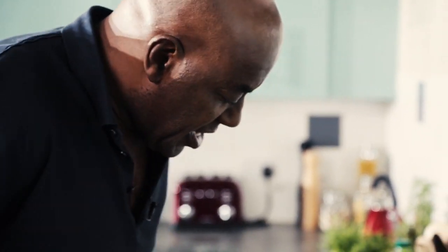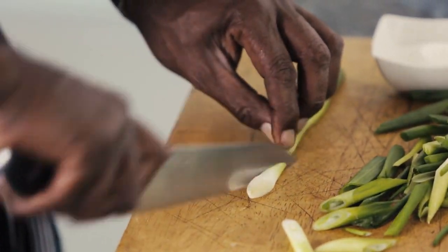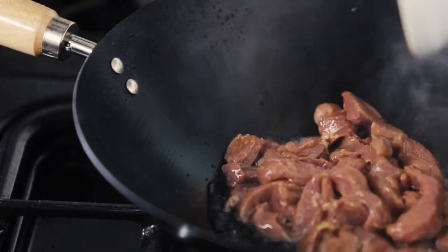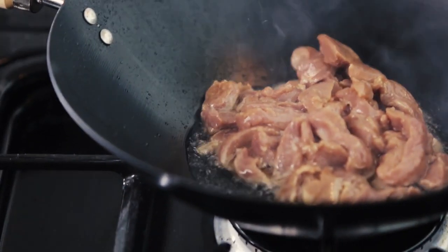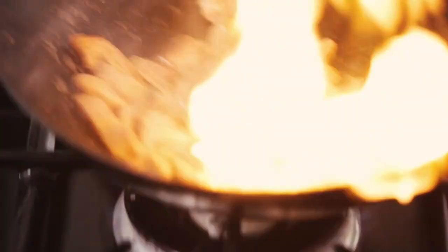For the spring onions, you can see I like to cut those on an angle, just like that. Those will go in a little bit later. Let's get the pork in there now and let that fry. And a touch more chilli — I've got these whole chillies here.